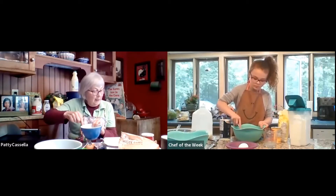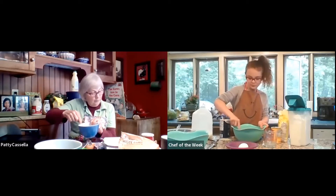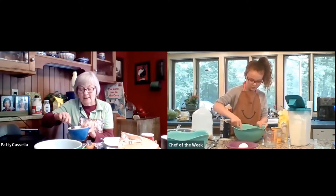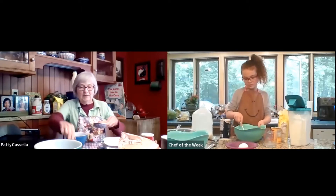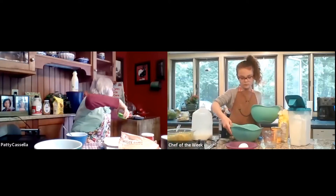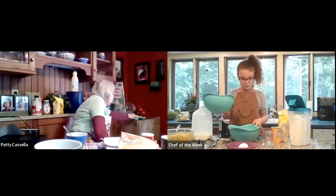We have one egg mixed with a fourth a cup of milk. We have cornmeal, sugar, salt, and baking powder. And we have some frozen corn that's been thawed out. Now we're going to put the wet ingredients into the dry ingredients. My griddle is getting really hot, so I'm being very careful because I don't want to get burned.